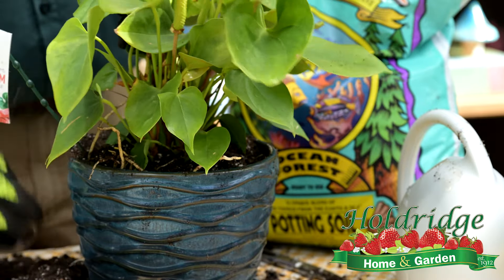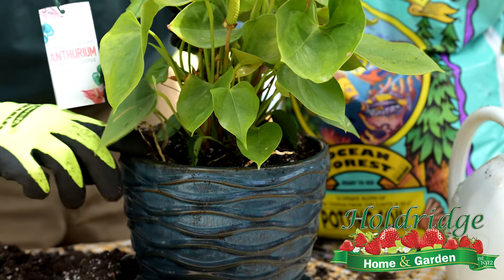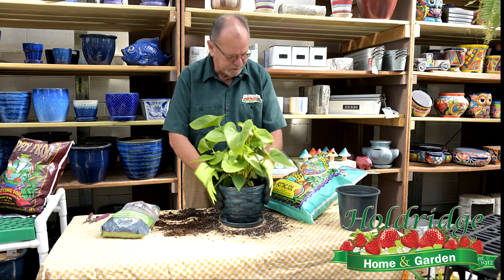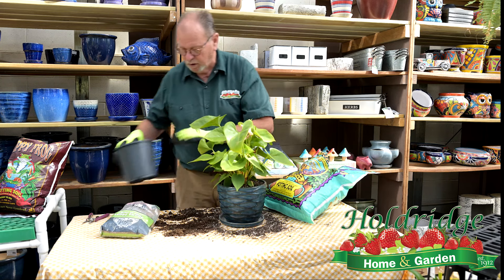So I'm going to place it in the pot and add in the soils that need to go in there with it. We're not going to plant this plant any deeper than it's already planted. What we're going to do is just feed soil around it and press it down in. It's really not a hard process.